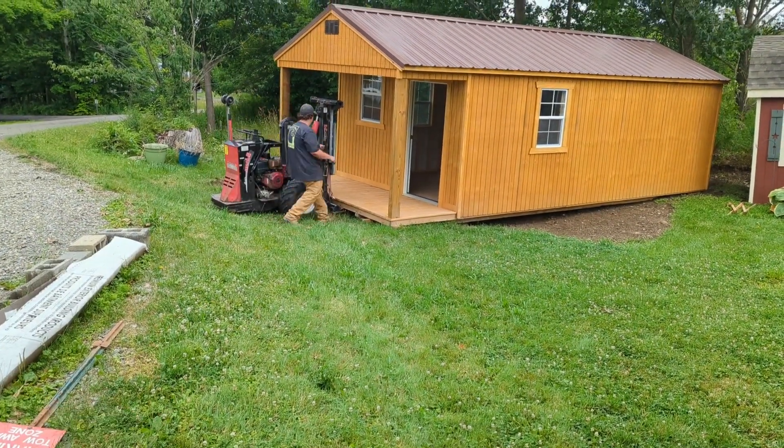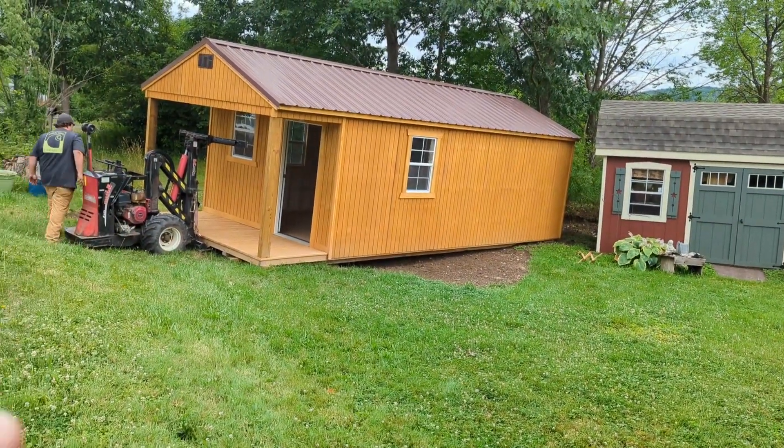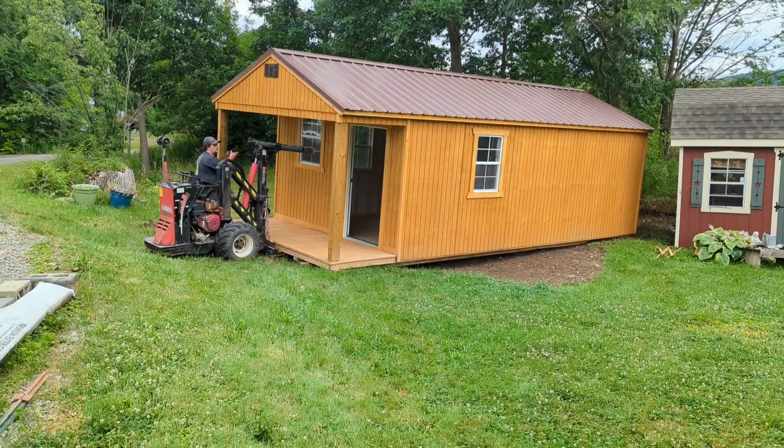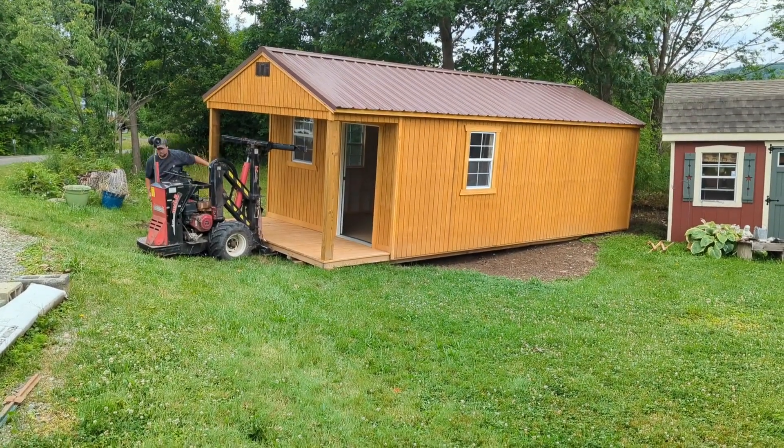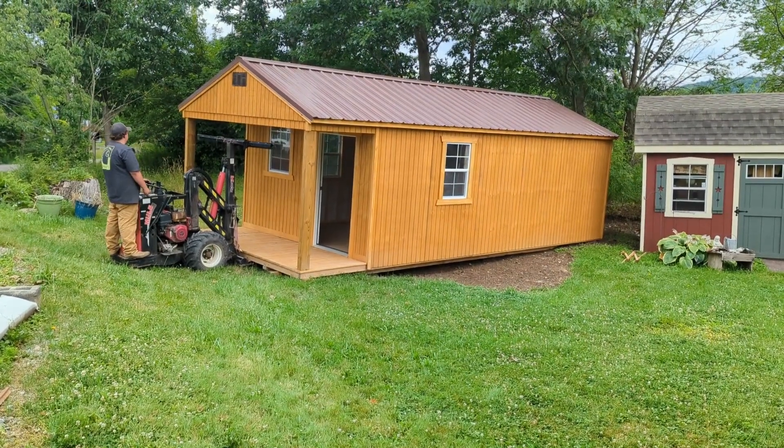Eventually we will hook up the two sheds — there will be a breezeway — and that way we'll have two sheds all hooked up together. We're going to have a courtyard here, so when we sell things on Facebook Marketplace, you will come to the courtyard.